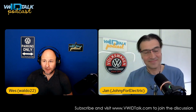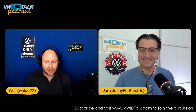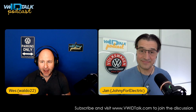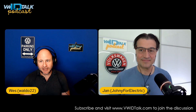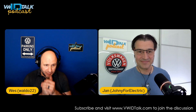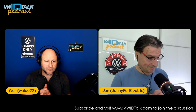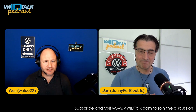Hey everyone, welcome back to the VW ID Talk podcast. We are Wes and Jan, and we're so glad you're here. If you're passionate about Volkswagen or about EVs in general, make sure to hit that subscribe button and catch us on your favorite podcast platforms like Spotify, Apple Podcasts, or Overdrive, and of course here on YouTube. Jan and I have been working for months on this project, which we alluded to in our last episode about steering wheel buttons.